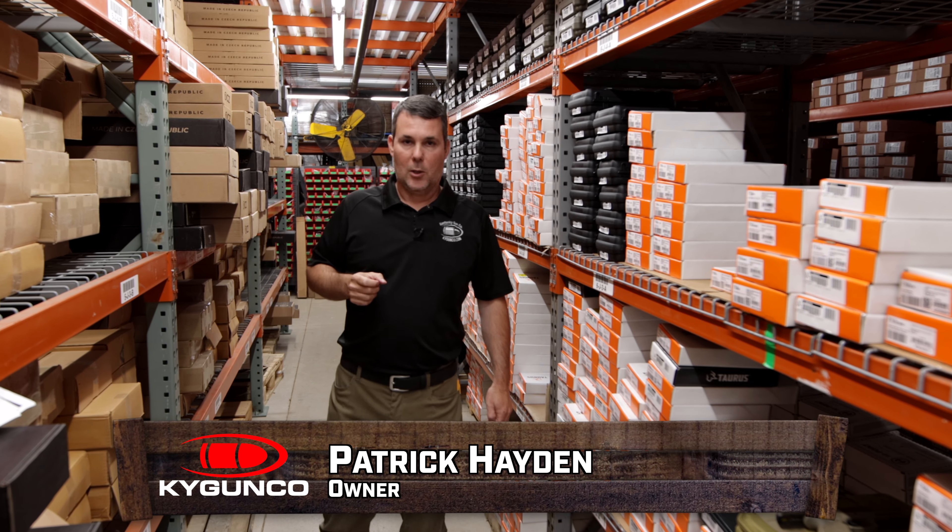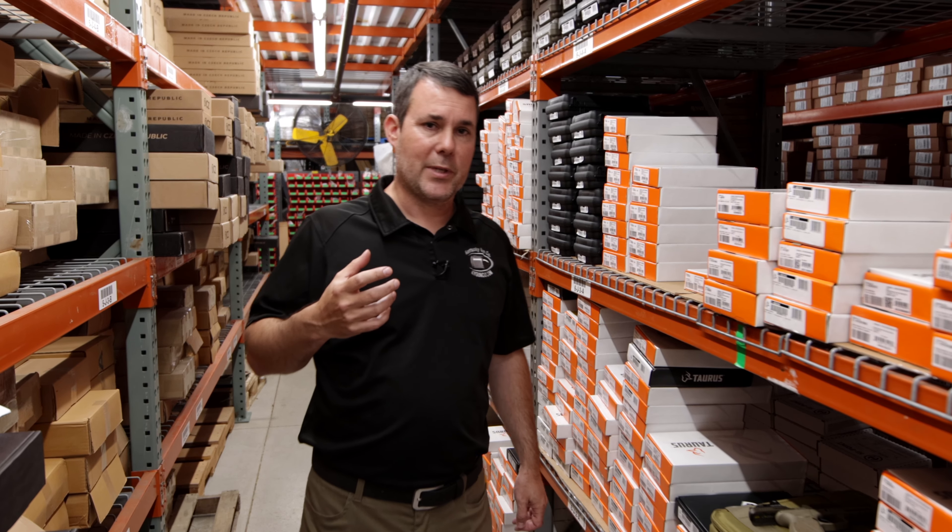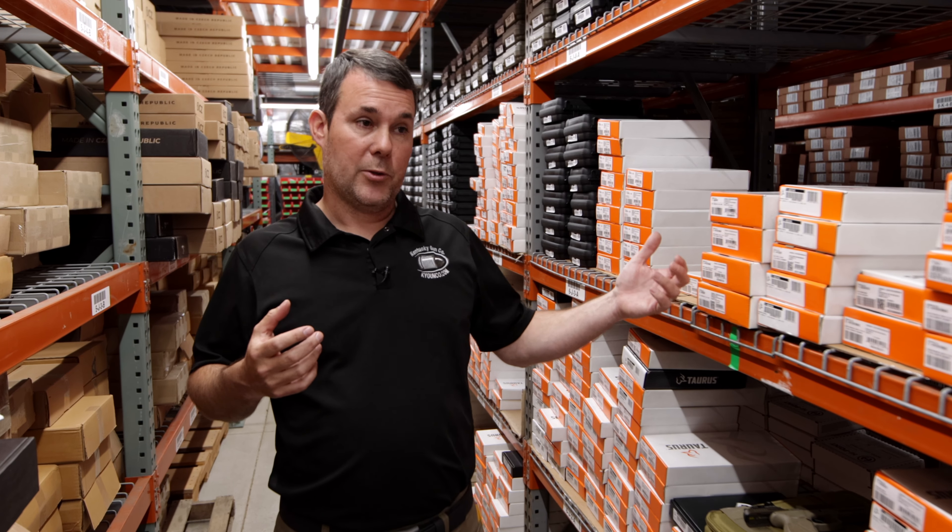Hey, Patrick of KY Gun Co. What would you do if you were a brand and you were producing one of the most popular series of pistols out there in the United States? Right now, that's currently the case with Taurus.